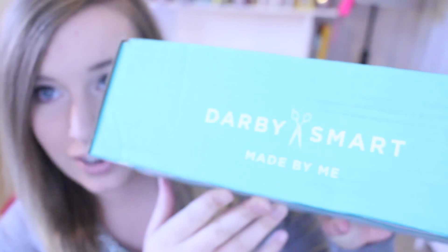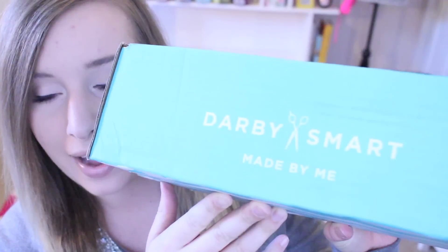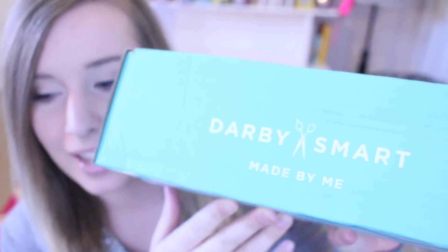It is a DIY box and it's monthly. They also have it set up so if you don't want to do it monthly you can just buy the ones that you want to do — they'll have the photo of the DIY project and you can click on it and buy if you want. This is by the company Darby Smart and the monthly box is called the To Die For box, but it's 'To Die' as in DIY. It's really cute, and you guys know I love the chevron packaging — that just adds to it.